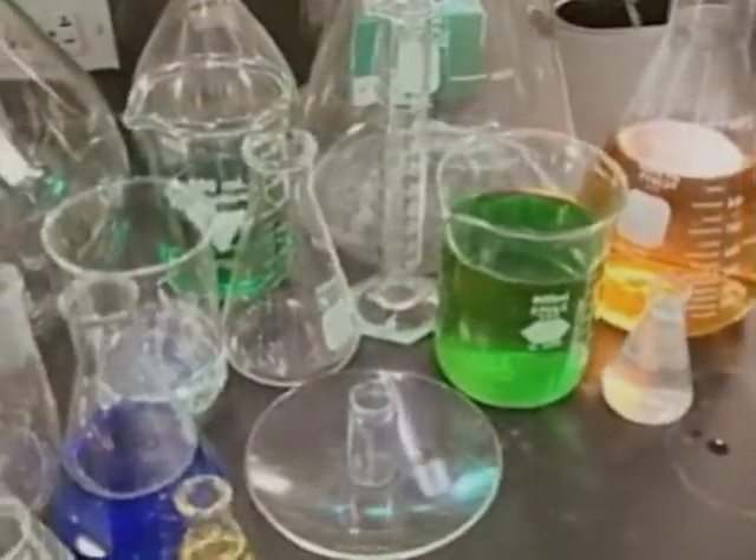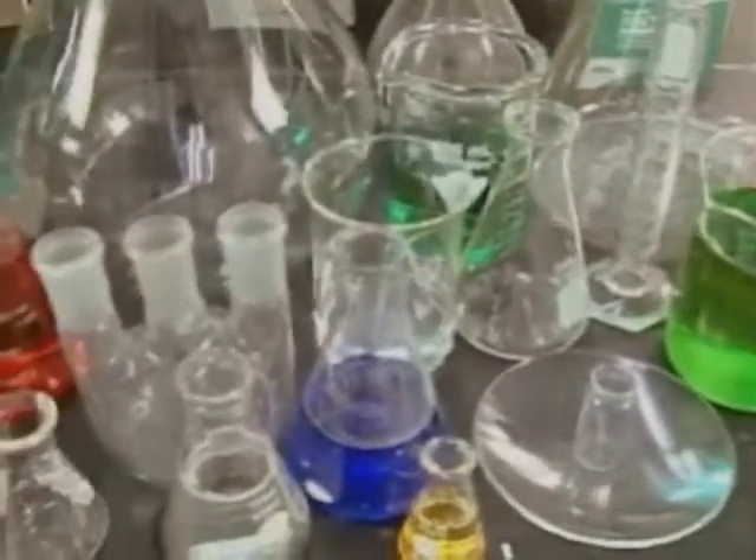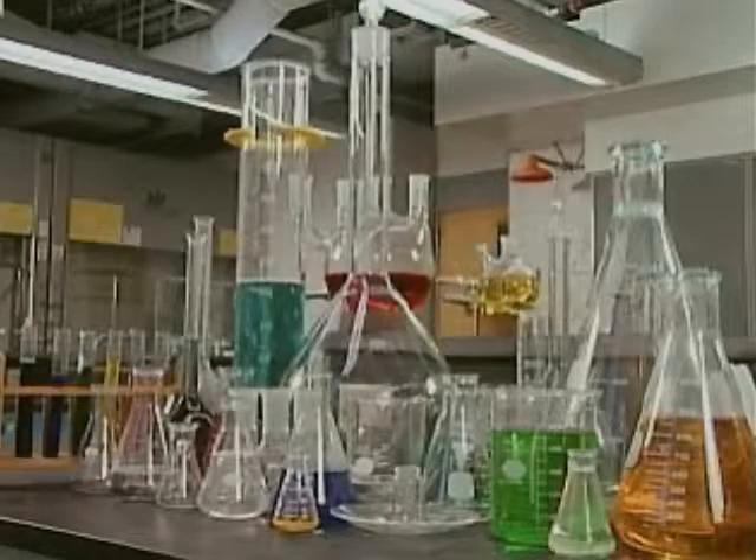Beakers, flasks, bottles and jars, tubing, stirrers, pipettes and funnels — all made of glass and, as a result, all very fragile.